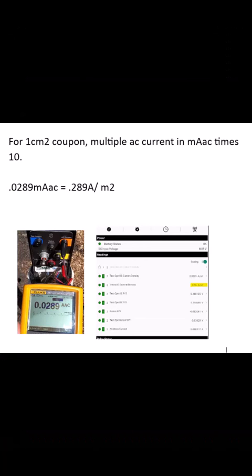You can now use the formula provided to calculate your amps per square meter. You will enter in your reading from your voltmeter. If you're using a one centimeter squared coupon, multiply that reading by 10 and this will give you your amps per square meter.